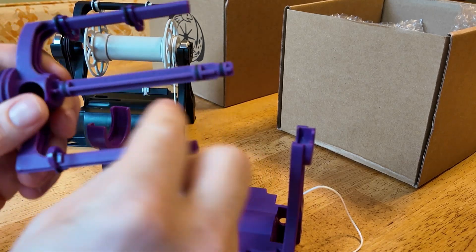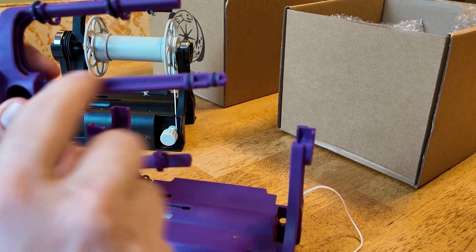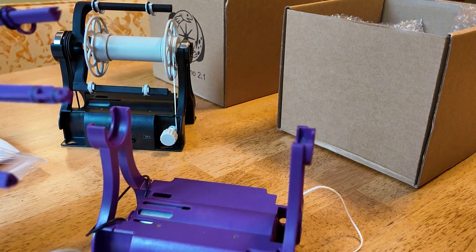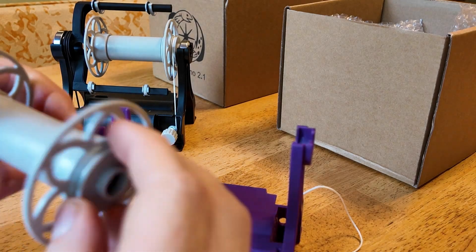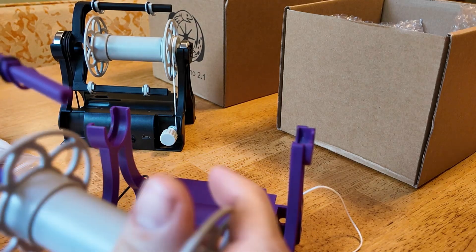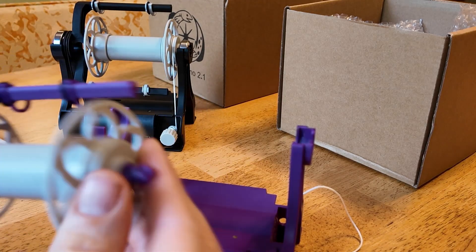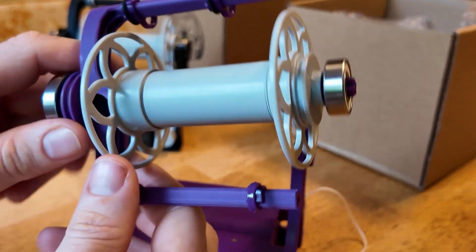There are also o-rings on the spindle. The reason for those o-rings is to hold the bearing and the bobbin bearings in place so there's no more rattling. That makes everything quieter and a lot smoother.